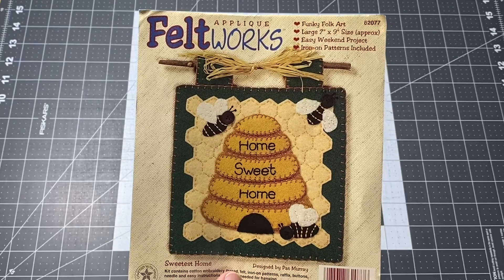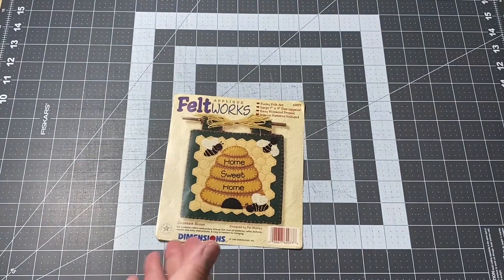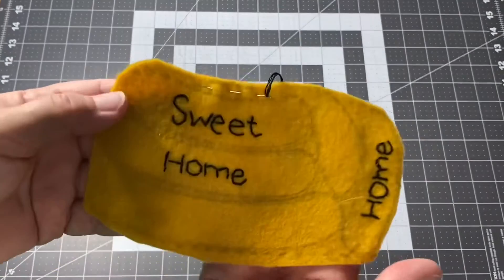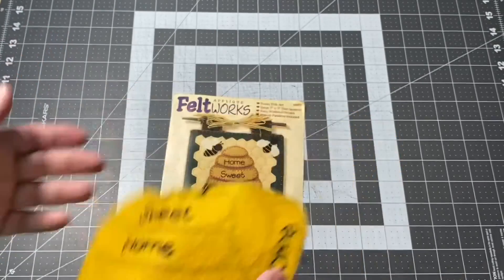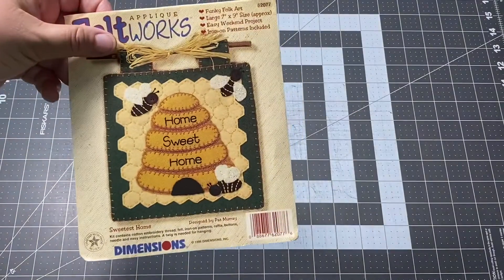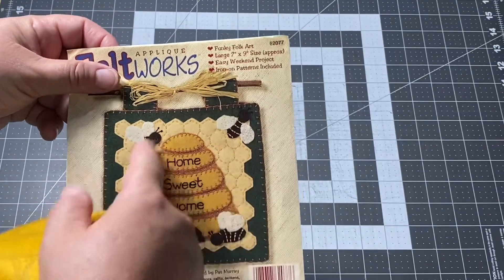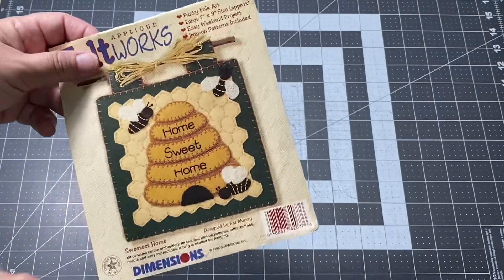I started the Home Sweet Home felt works applique folk art kit — I guess it's like a little banner, they call it Sweetest Home, though I don't know why they don't just call it Home Sweet Home because that's what it says on there. I went ahead and got all the words stitched down, and the next thing will be cutting them out and getting them attached to the little honeycomb thing.